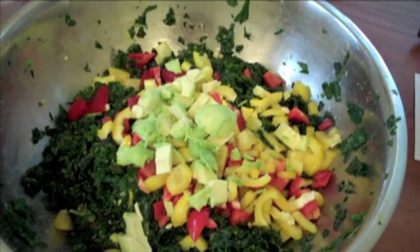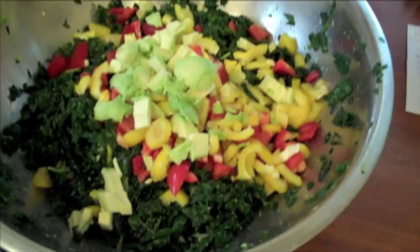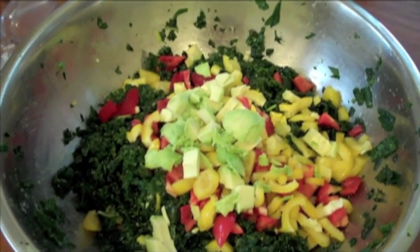Final touch — I added one more avocado, I know people will like that, and chopped red and yellow bell pepper. I'm just going to toss that together and it will be ready to serve.